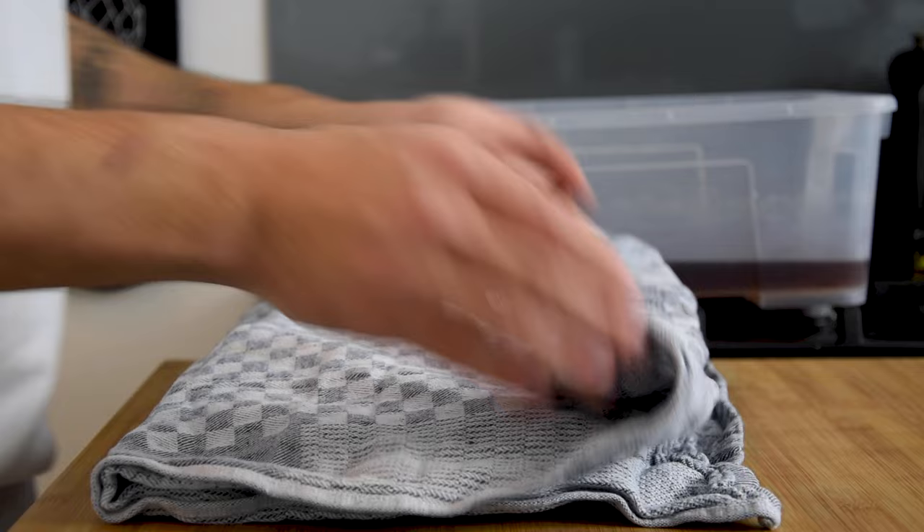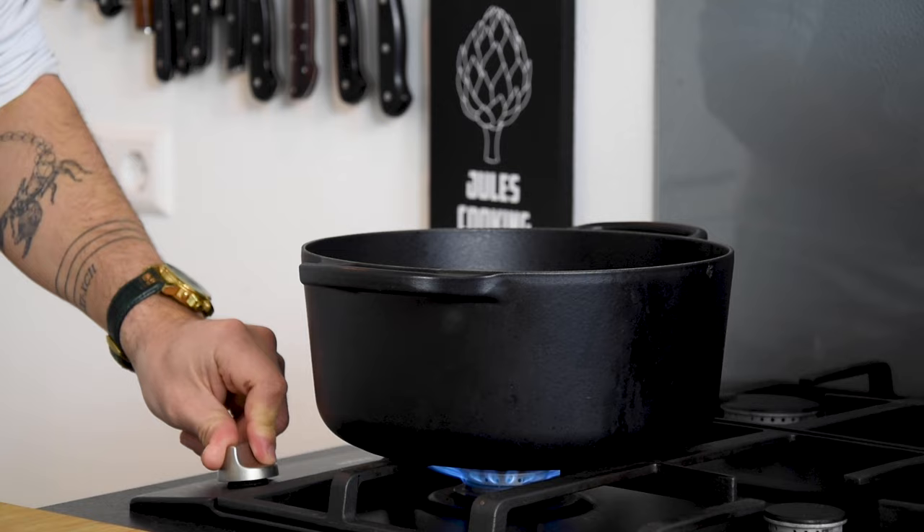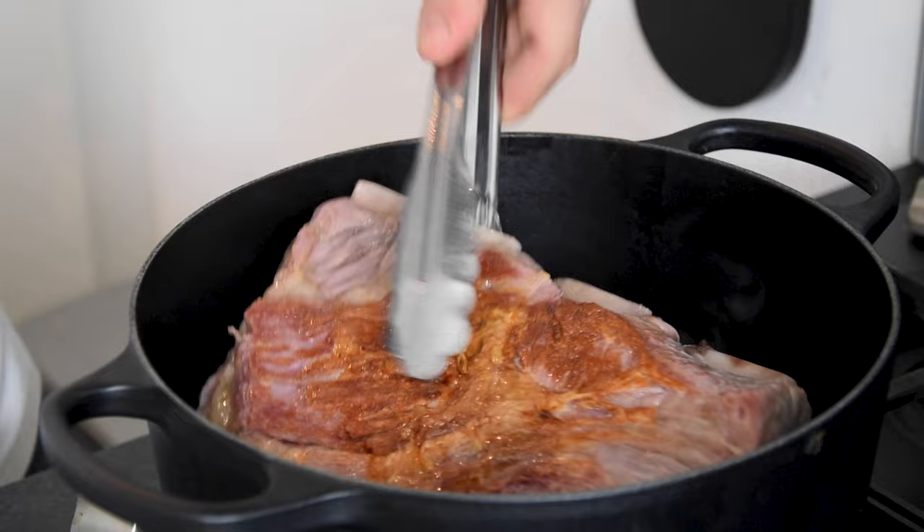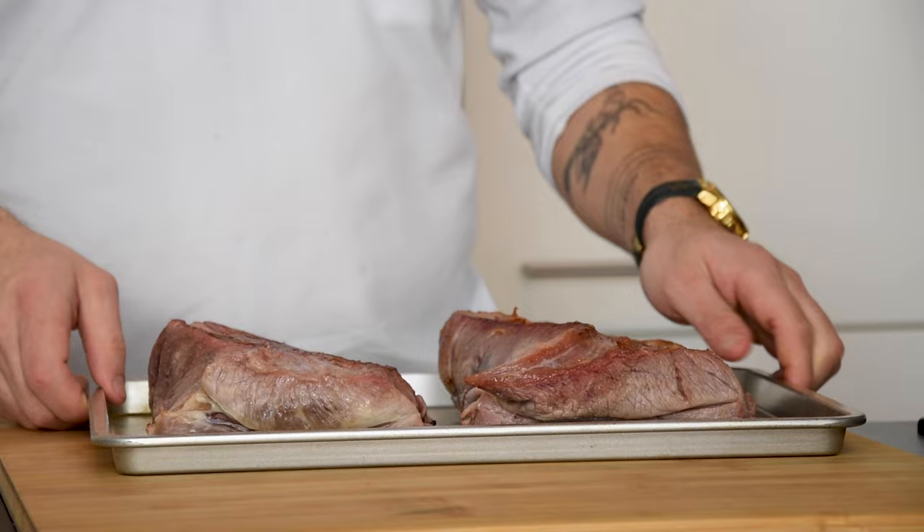After that take them out of the water and dry them on a towel. Now heat up a pan, add a splash of oil and bake the short ribs golden brown on both sides. Once golden take them out of the pan and let them cool down.